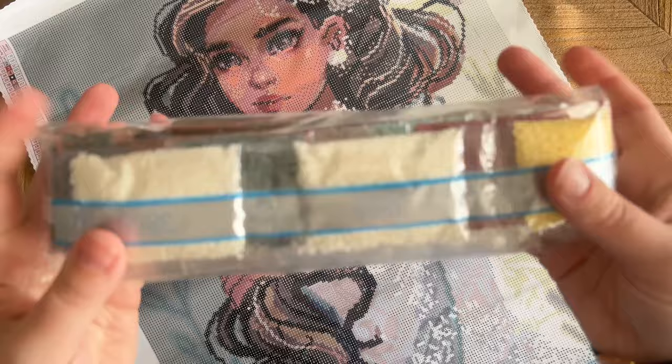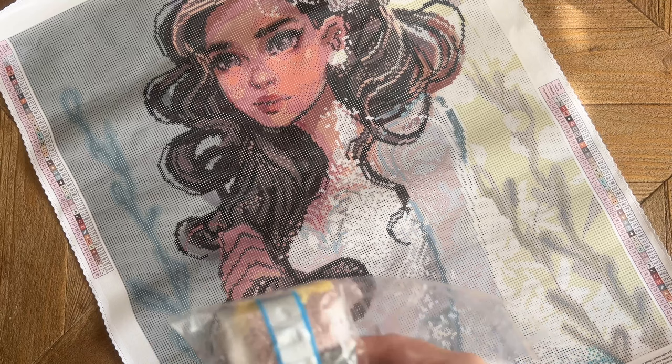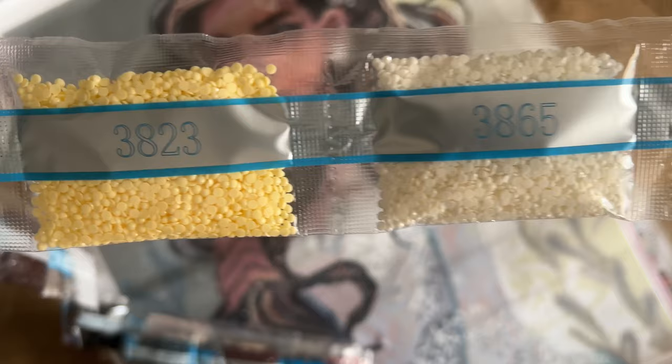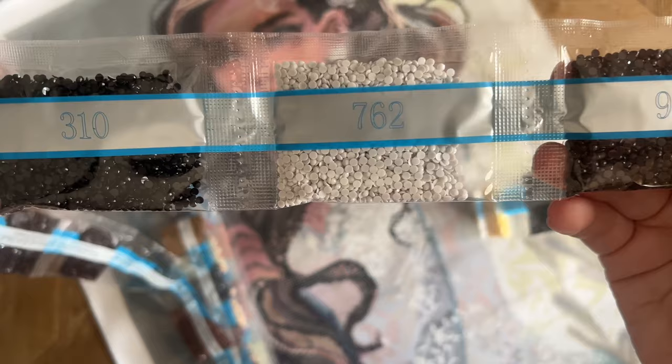Now let's take a look at these diamonds — there's a pretty color spread going on. We do have the name of the piece here in case you store your diamonds separate from the canvas. Right off the bat we have some pretty light colors: 3865, 3782, 3169. Diamond Art Club's drills are all 100% resin and are made in-house, which means they have their own process and molds, giving us these really super faceted diamonds.